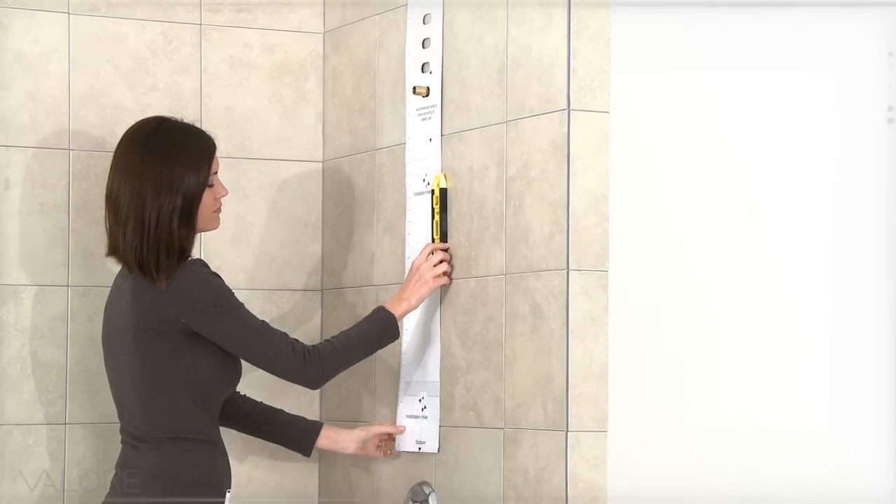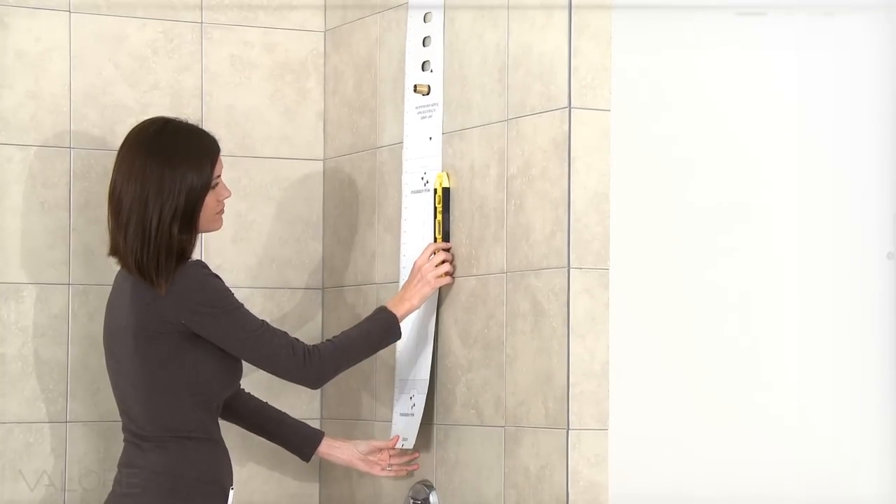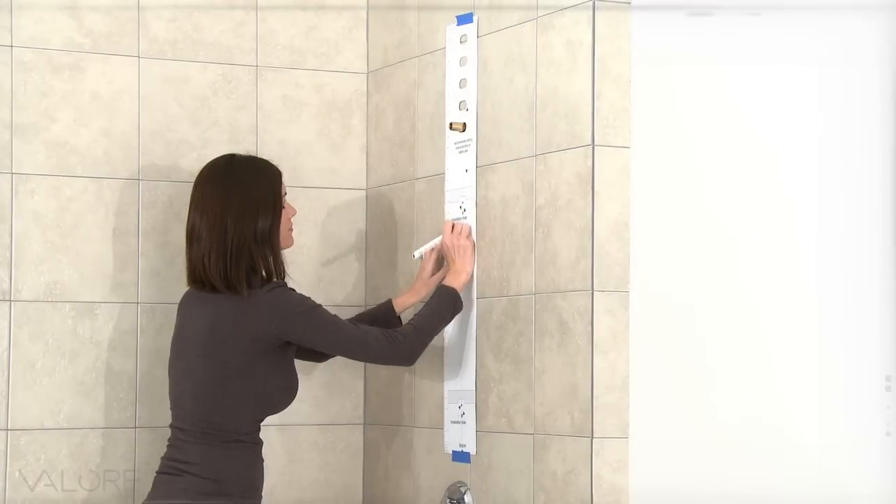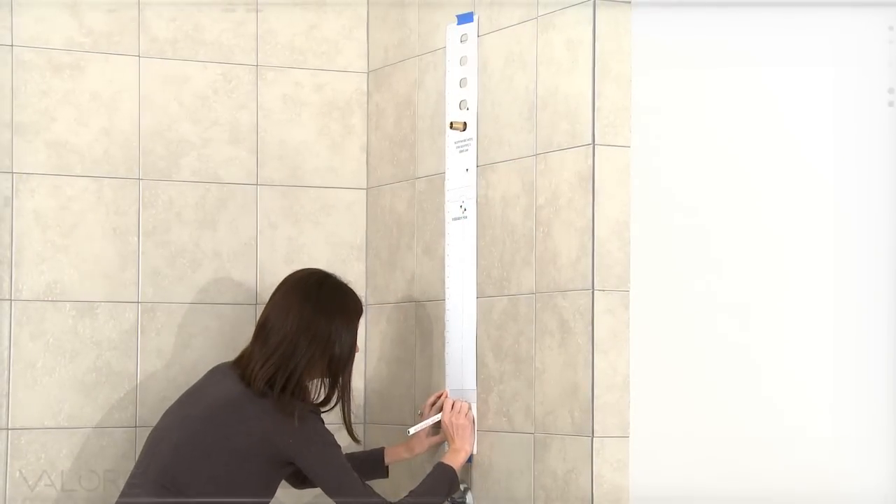Make sure the template is level and in the correct position. Temporarily secure it to the wall with tape. Mark each of the four holes before you pre-drill for the shower anchors.